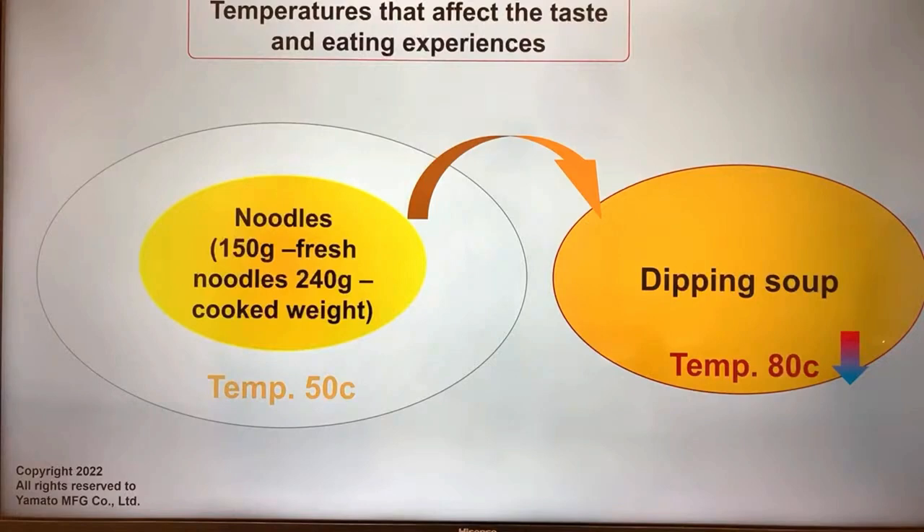Some people ask why do you eat something cold and something hot at the same time with Tsukimen? Some people say that human beings tend to taste umami and other flavors — sweetness, bitterness — more strongly when the temperature of whatever we're eating is towards the middle of the temperature range, kind of getting warmer in your mouth. That's why we eat something cold and something hot at the same time.